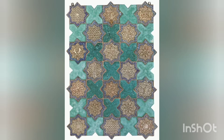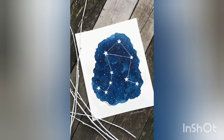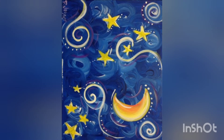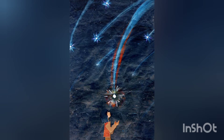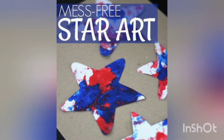Assalamu alaikum, welcome back to our YouTube channel. We are back with star painting ideas. I hope you are all fit and fine with the grace of Almighty Allah. These are very beautiful star paintings and creative ideas for you guys, so that you can use your time in a useful way to decorate your houses or to present a gift to someone. Stars are very beautiful.